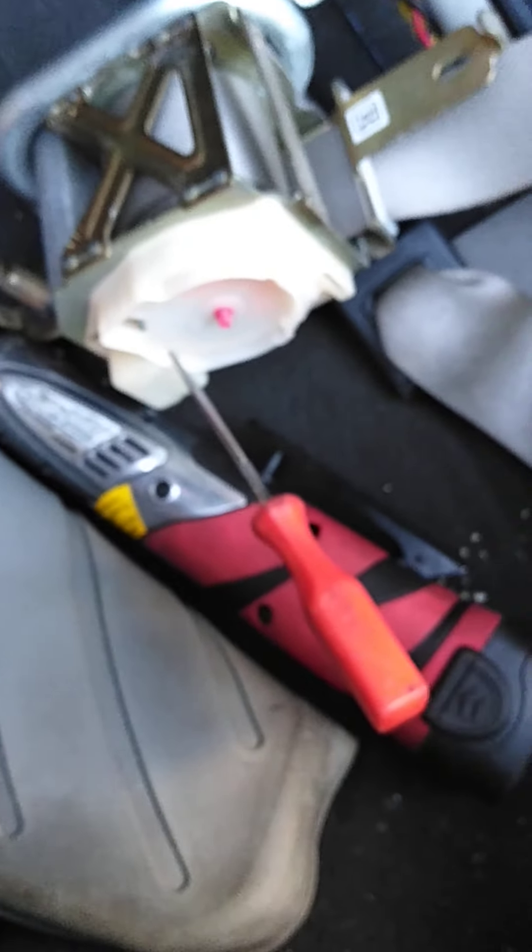I'll show you — put this screwdriver inside here and hold this back, and then pull on the seatbelt. Look at that. See that? Beautiful. And then release it too. I just want to show you how it's released as I'm trying to change my seatbelt — it was giving me problems. I won't show you how to remove it; there are plenty of videos showing how to remove the panel. This video is just to show you how to release the seatbelt without opening it.